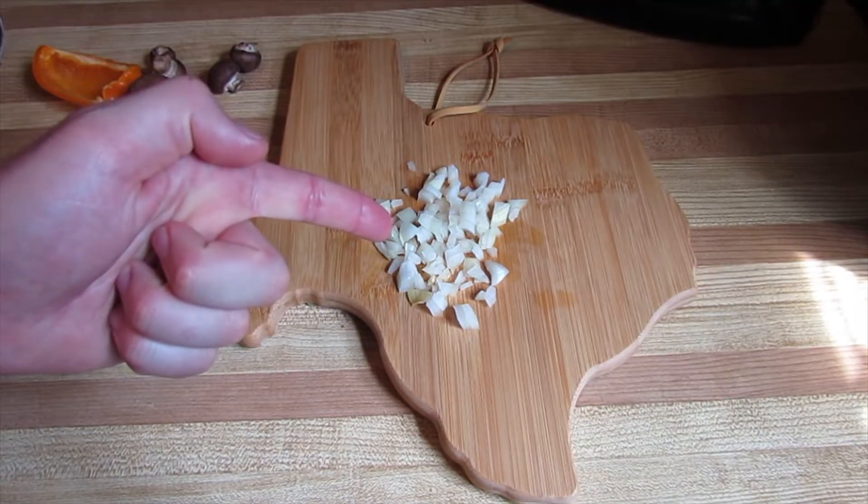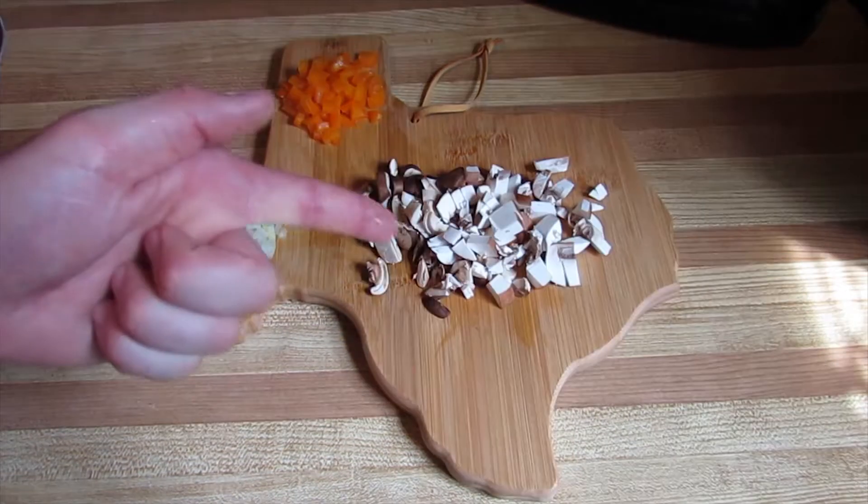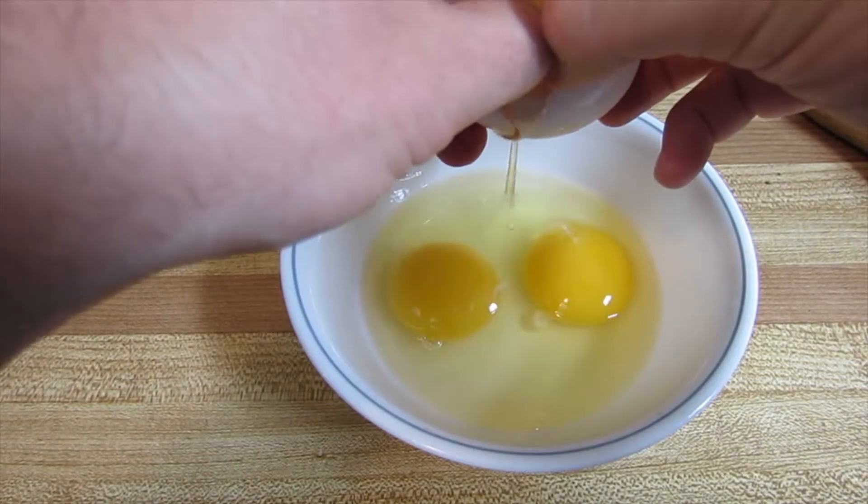Onion, dunyon. Bell pepper, bell popped. Mushroom, no room. How do I eggsplain this next part? Crack, crack, crack — get the shell out of here.